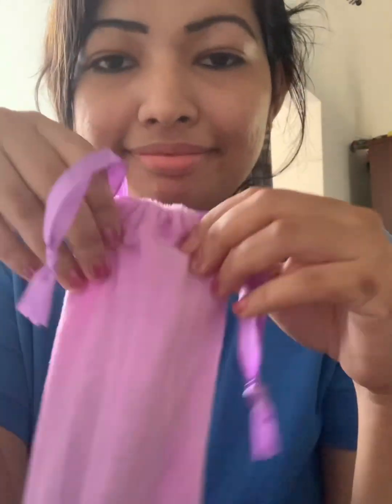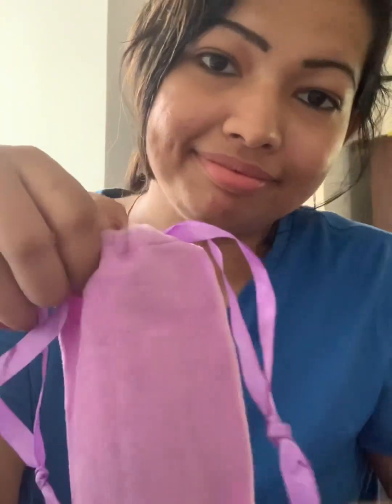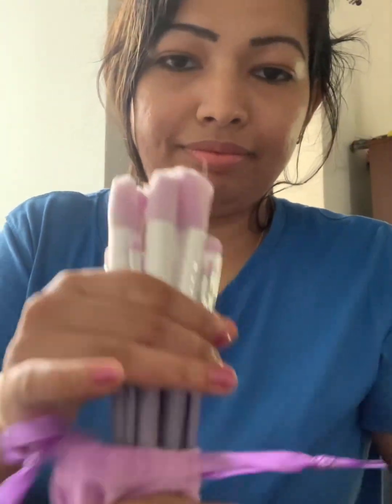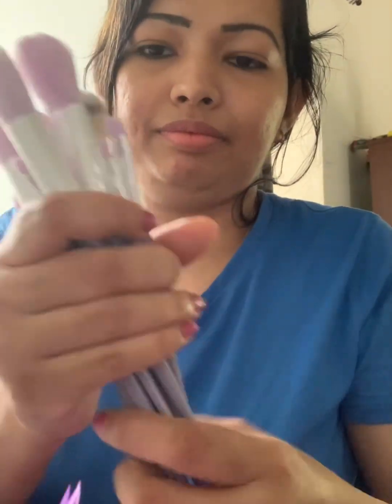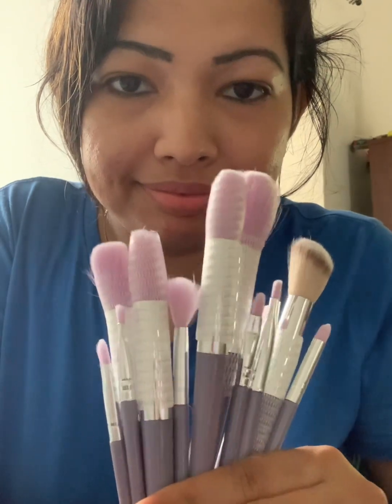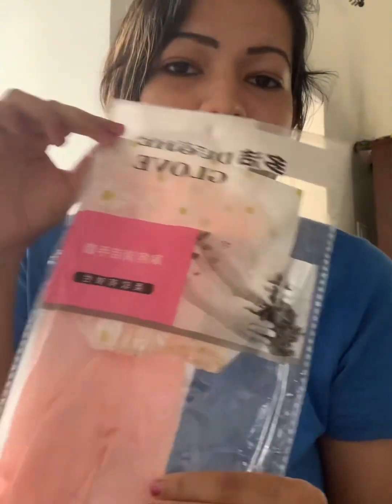I am going to make a makeup brush set. I am going to make a purple color makeup brush. I am going to make a lot of makeup. I am going to make a pink color gloss set.